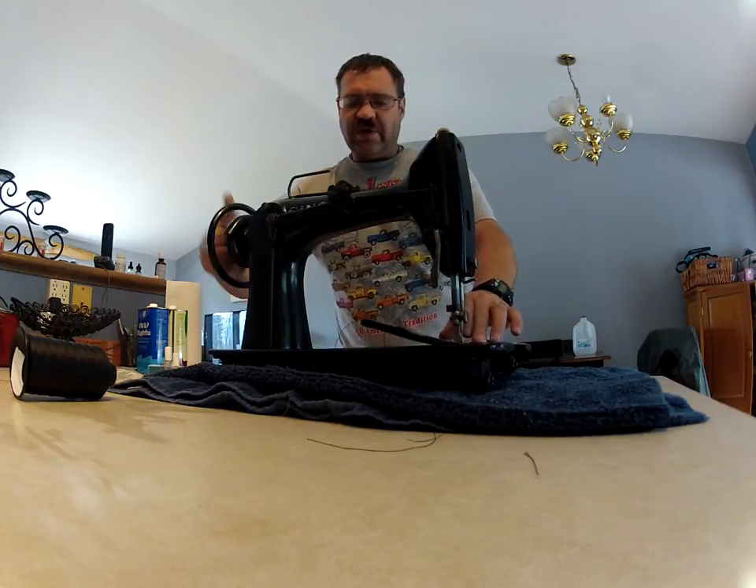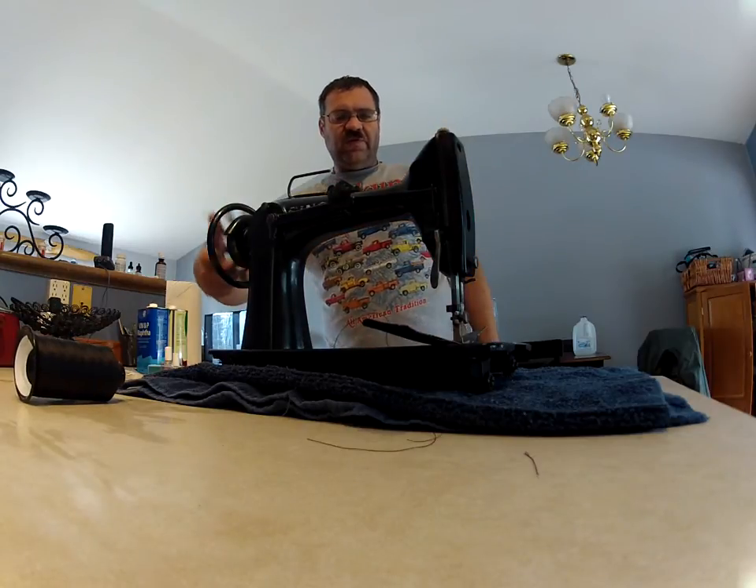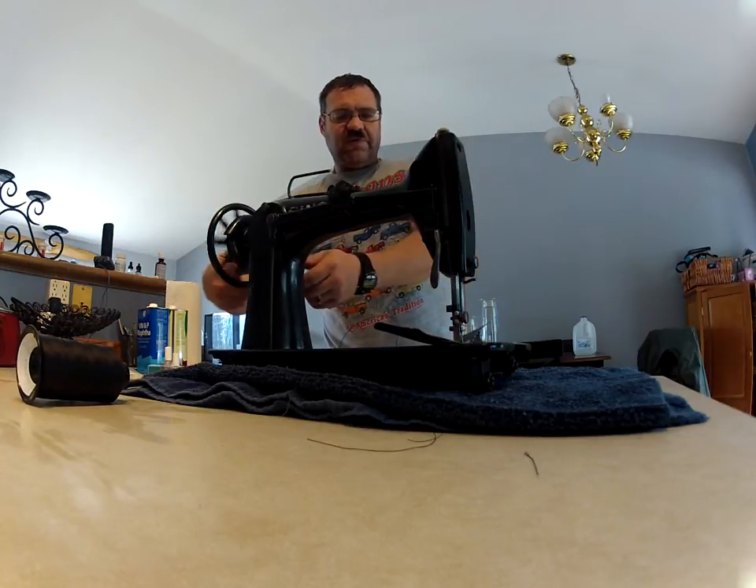Let's fold it over, doing two layers, and this machine has a reverse lever.